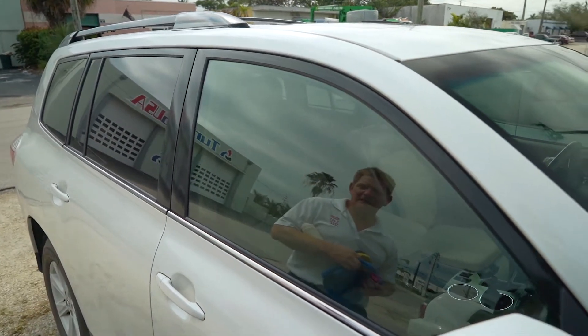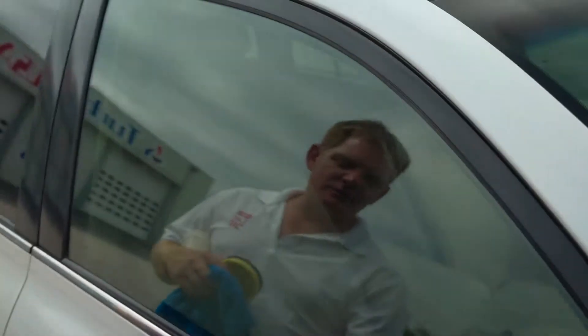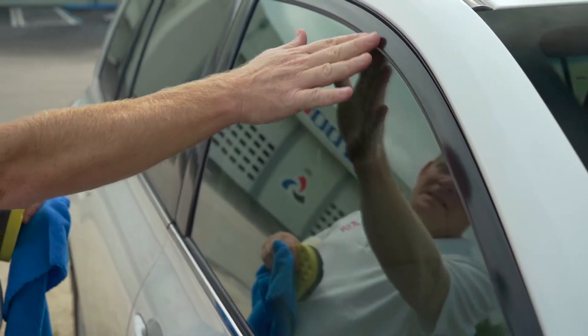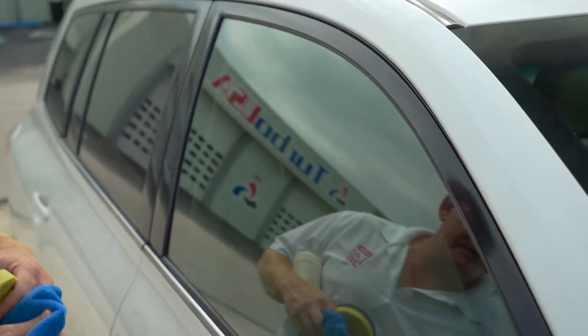Carbon Guard is a multi-surface polymer sealant specifically designed not only to work on paints, but you can use it on chromes, rubbers, glass, plastics — basically just about every surface on the outside of the car. Thank you for joining us today. I'm Jonathan Brodin with Lat 26 Degrees. For more information, go to our website at Lat26Degrees.com.